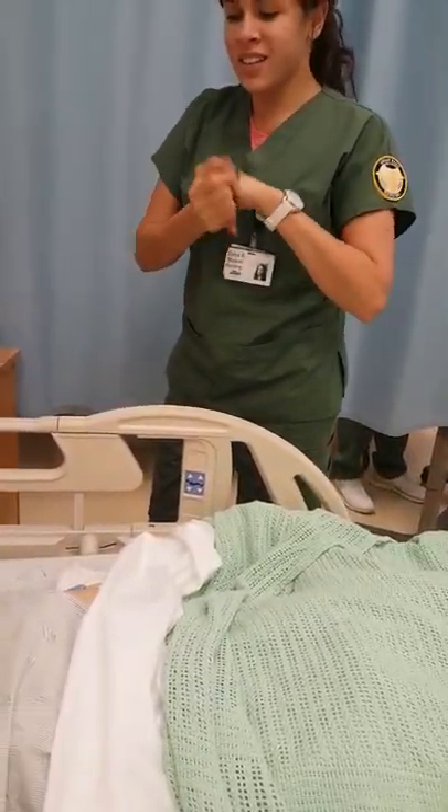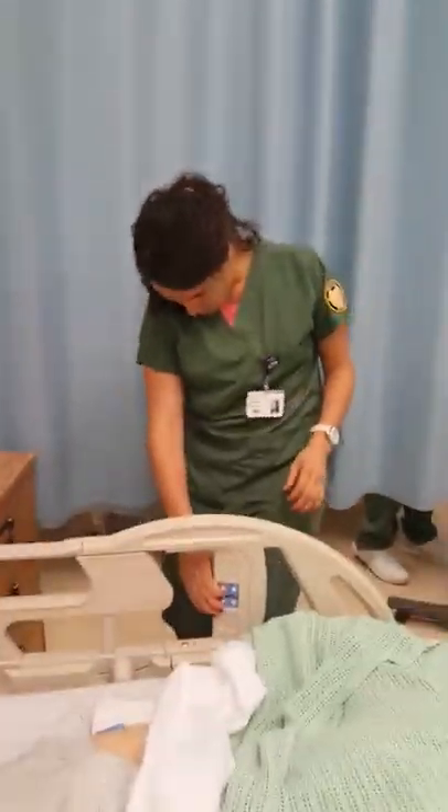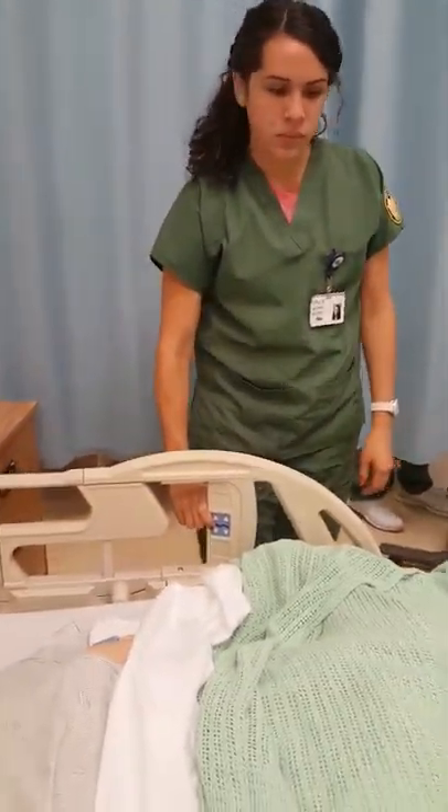Does that sound like fun? It does — getting it out. Alright, so I'm just going to put your bed up and I'm going to provide some privacy. Okay.